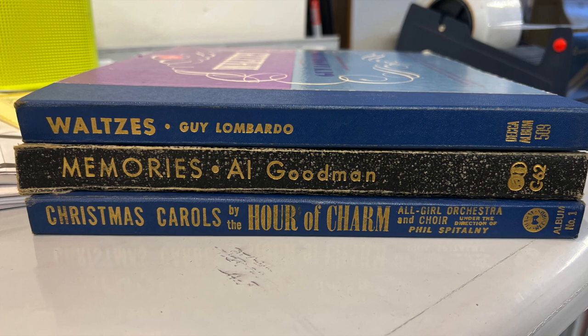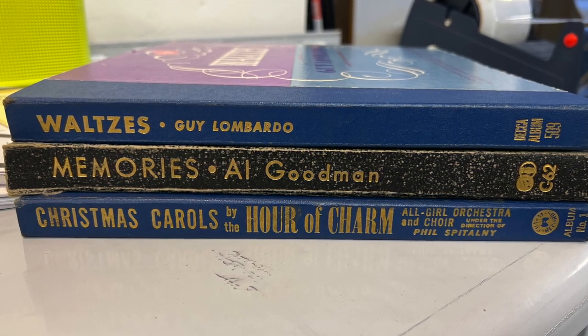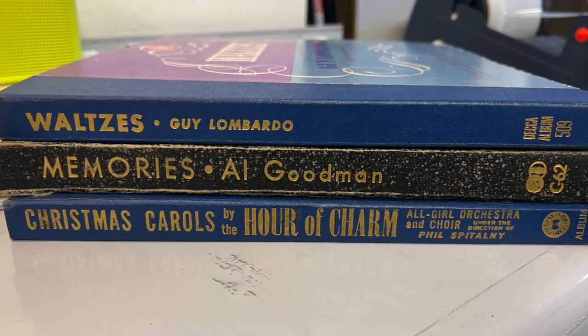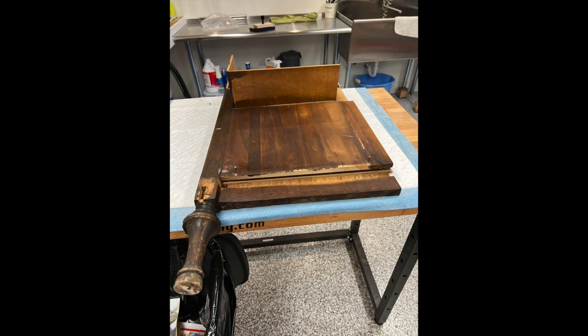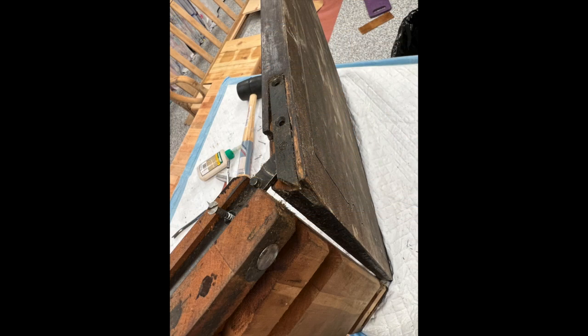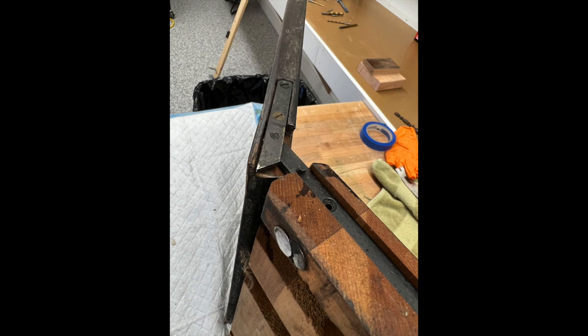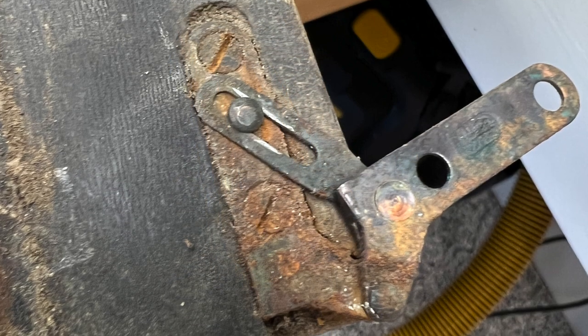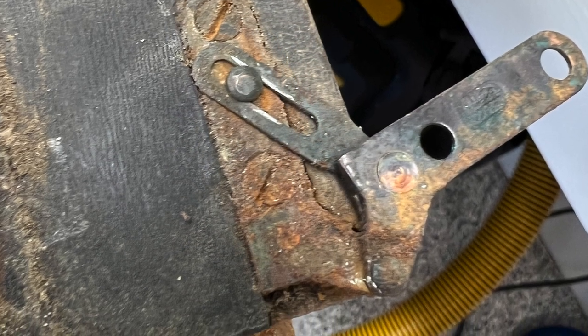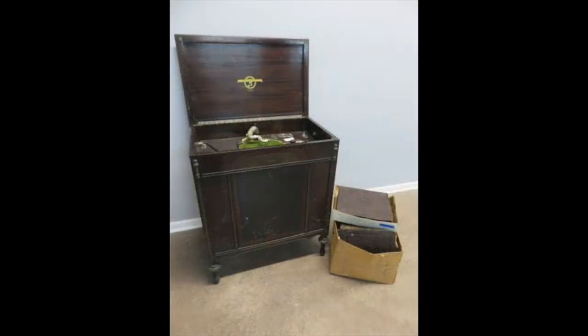We threw all the pieces in a box and then forgot about it until we were ready to focus. The neat thing was we got some records with it — some waltzes by Guy Lombardo and some other music. The day came and it was time to take this thing apart — every little piece, the hinges and everything. It smelled pretty bad, like somebody had poured gasoline on it or something.